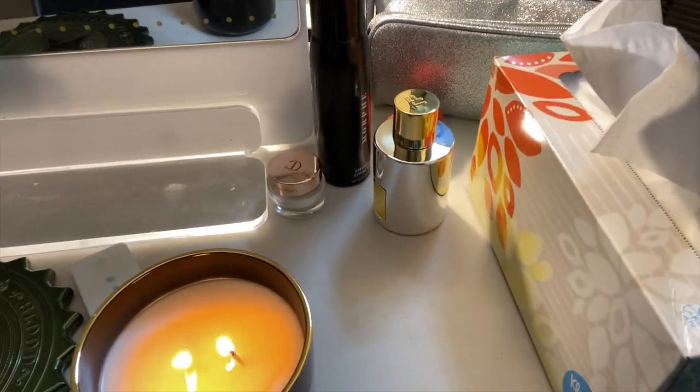Let me take you upstairs so you can look at how the candle is doing — the whole house smells amazing. The hot throw on this wax is incomparable to anything I've ever tested. Here we go — beautiful, beautiful. It's been about an hour and the melt pool looks perfect. I think this is the right wick size and the HT is amazing.